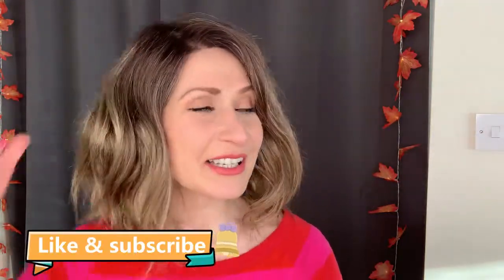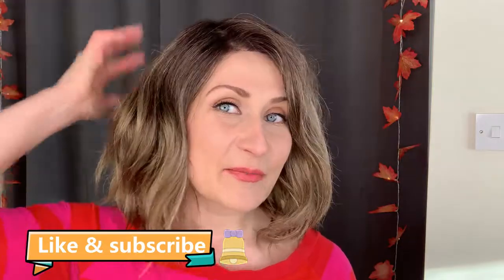Surely the extra layer of hair would just add to the heat a wig normally generates anyway. But the reason I wanted to show you this on a more rounded shaped head is the potential the Evanna Monowig has on someone with a different shaped head.